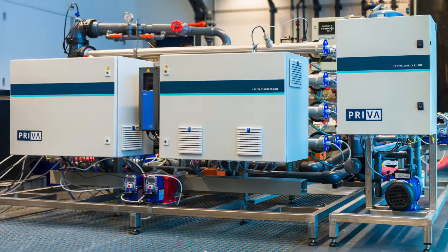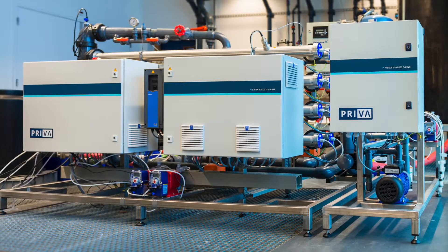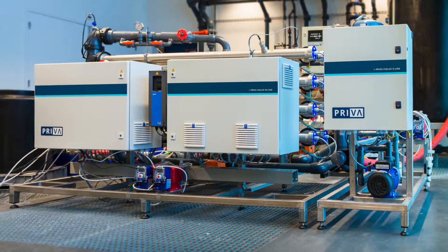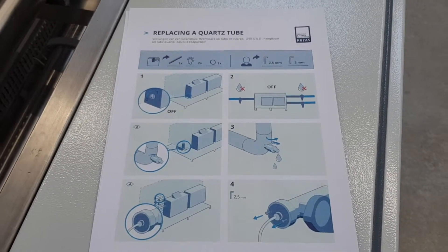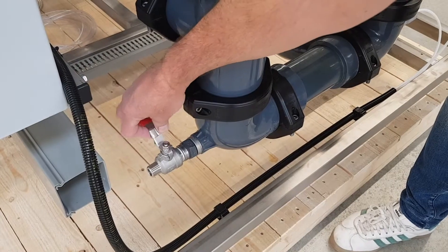In this video we show you how to replace a quartz tube of a Preva Vialux M-Line or E-Line. Before you start maintenance, the system must be disabled. Get the instruction card from the delivered package. Turn off the main switch and cut off the water supply.